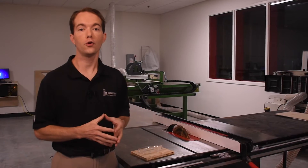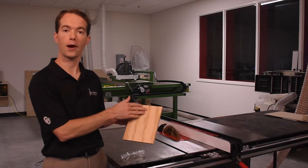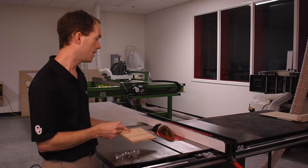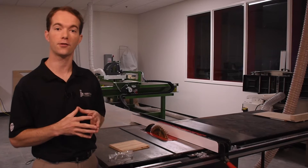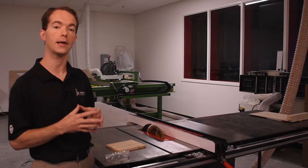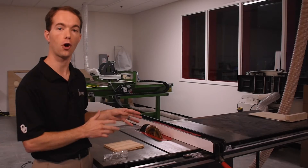Table saws are used for rip cuts and cross cuts, pretty much. A rip cut is any cut that goes with the grain of the wood. A cross cut is any cut that goes across the grain of the wood. Now if it's a short cross cut or anything like that, you'll probably want to use the miter saw over there, although not necessarily. We have some sleds and things that you can use that are really, really handy, and I'll show you how to use those as well. We just want you to be safe and get good quality cuts with all the stuff in here.